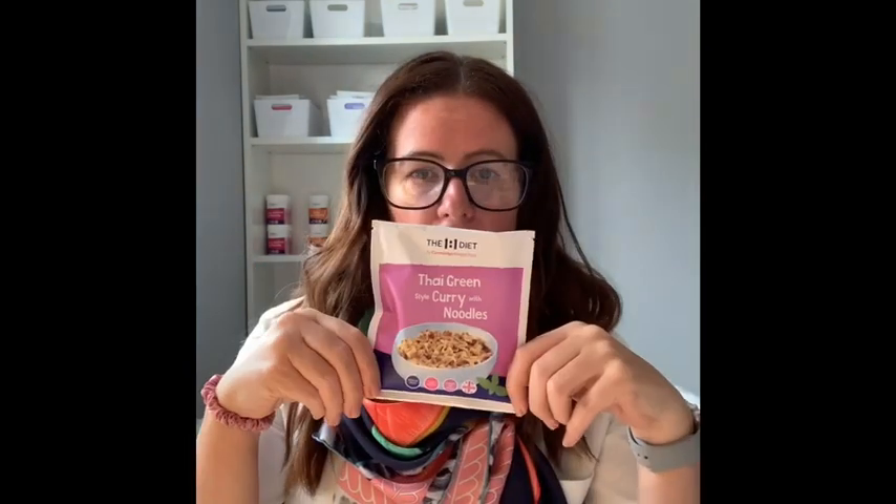Thai curry style curry with noodles uses 80 to 100 milliliters of boiling water with the noodle mix — stir and leave to stand for three minutes. You don't even put it in the microwave. This is really good if you're at work and don't have a microwave, as all you need is a kettle. Or you could boil your kettle in the morning, put it in a thermos, and you've got boiling water all day to make lunch whenever you're ready.